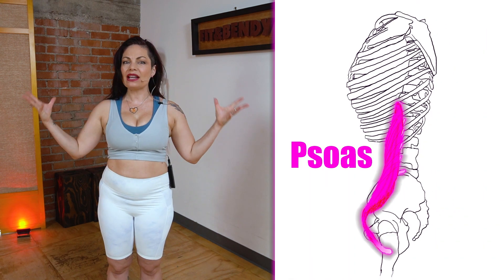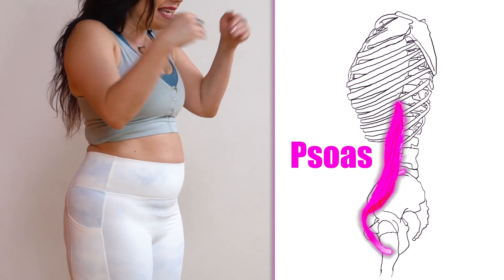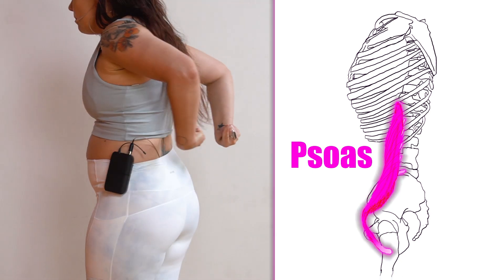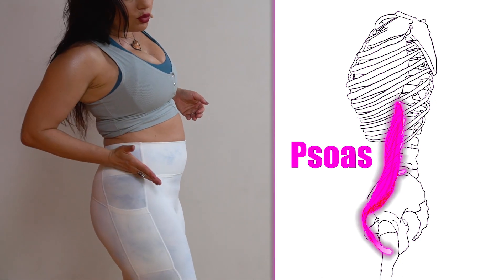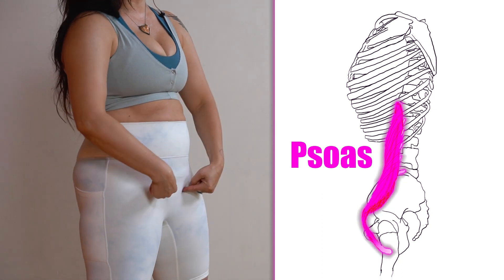The psoas is this big, unique muscle that attaches all along your spine, on the inside of your spine, starting all the way up at the diaphragm in the middle of your back and running down and swooping underneath your internal organs and your genitals, attaching right in your groin in the upper inner thigh to your thigh bone.